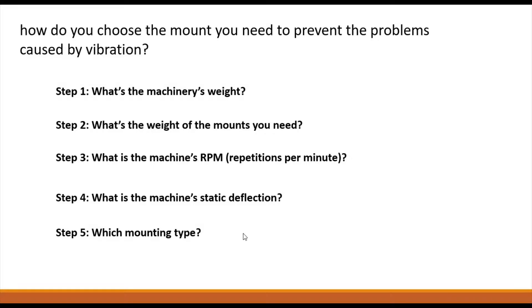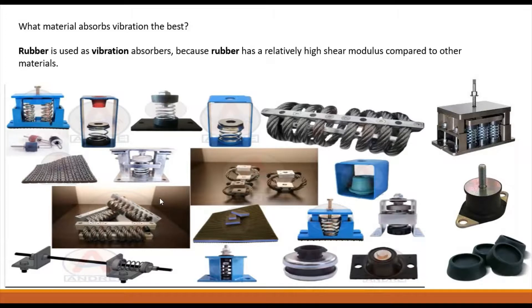Various types of mounts are available in industries. The material that best absorbs vibration is rubber, because rubber has a relatively high shear modulus compared to other materials. You can see different types of mounts in these images: suspension type mounts with a spring-like structure, rubber mounts, and rope type mounts, all available in industries.